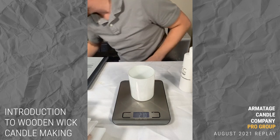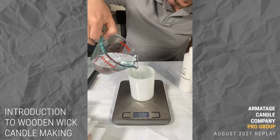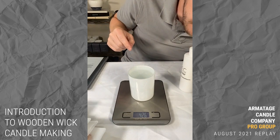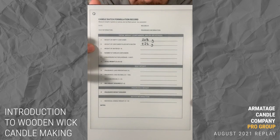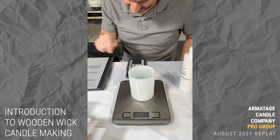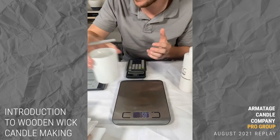With water filled to my intended pour level, I'm reading 426 grams — that's the container plus the water. Step C is to calculate the weight of water, which is B minus A: 426 minus 208 equals 218 grams. Number of containers: we're making four candles today. Our conversion factor is 0.86 — the average is 0.857 but we'll use 0.86 to keep it simple.